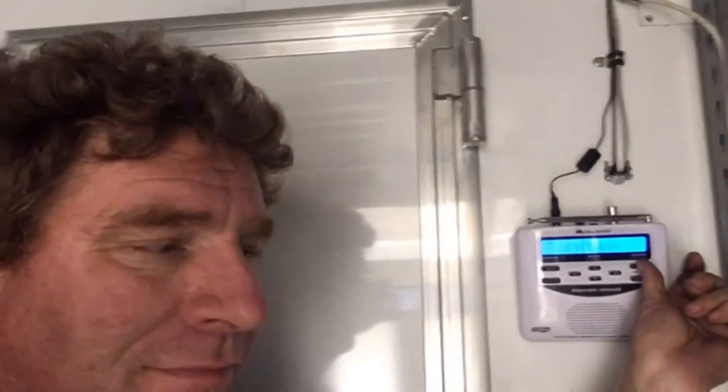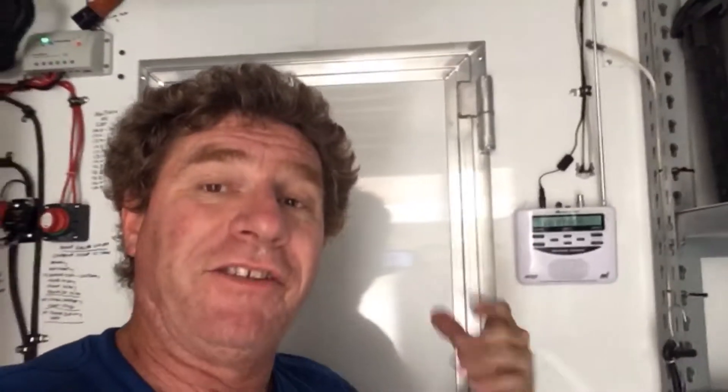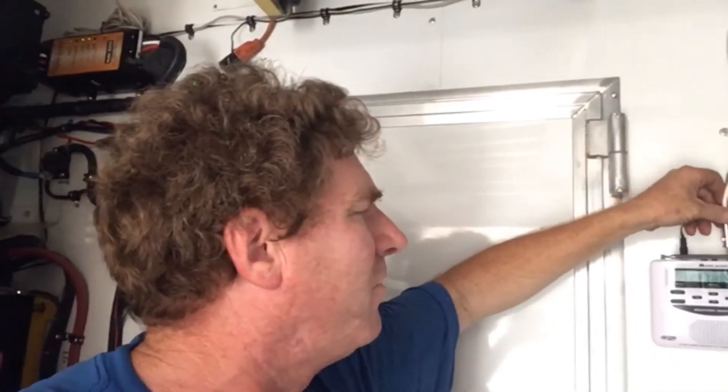Let me turn this on - as you can hear, I don't have any station. Even with the little stock antenna, you won't get anything inside this aluminum Faraday cage that we're in. So what you have to do is add an external antenna, and I just happen to have one right here that I've already pre-made and set up.